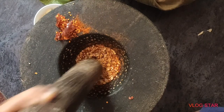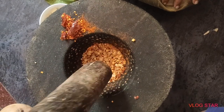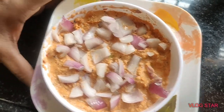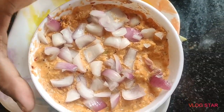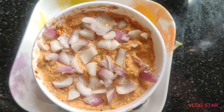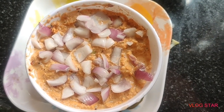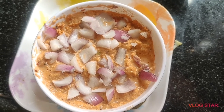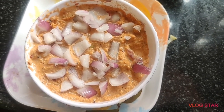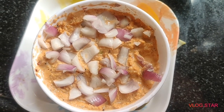Mix the rice and we can add a taste. I love the rice — try it. After you see it, it's ready and you can cut it in a box.